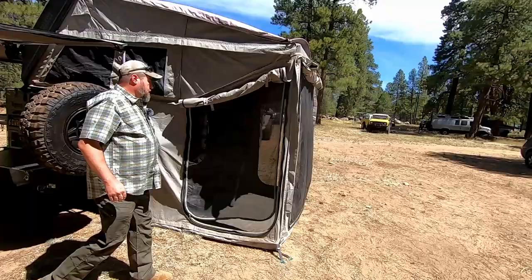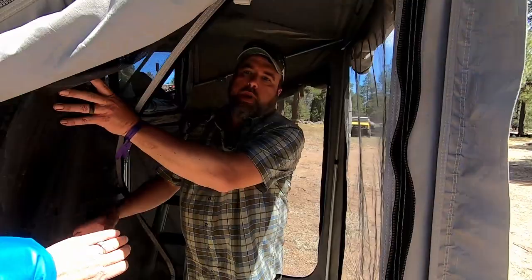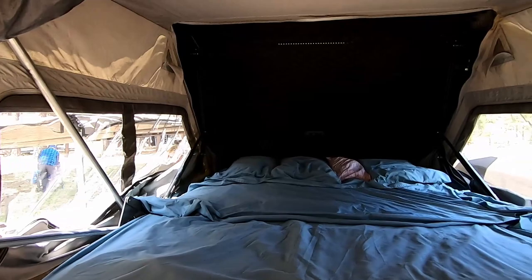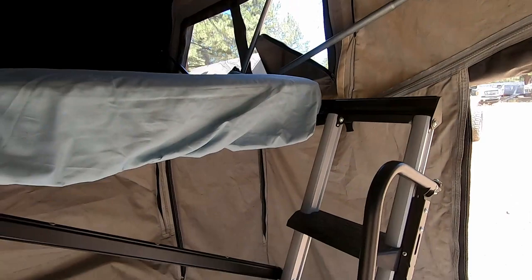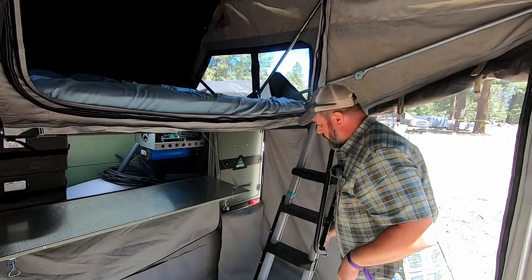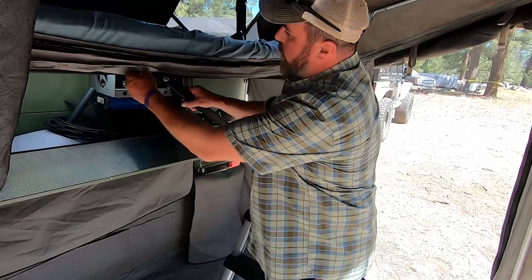One really nice thing about the Patriot camper is you've got lots and lots of space to get up into your bed. You've got a ladder that when it's stored away, you can keep it up and it flips over the top. And then of course there's a brace that can go up and attach right here to give you some extra security on this folded-out section of the tent platform.